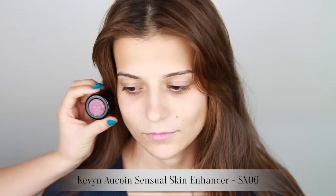Today I'll be using the Kevin Aucoin Sensual Skin Enhancer in SX6, which is about an NC25 to NC30 in MAC terminology and has quite a strong yellow undertone.